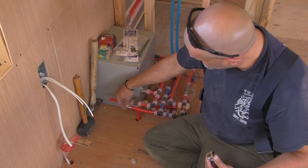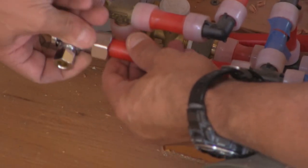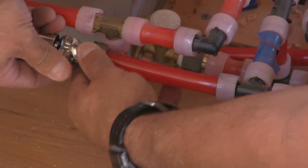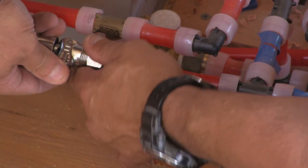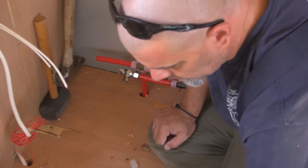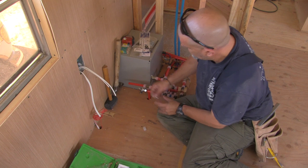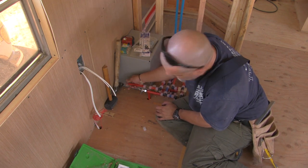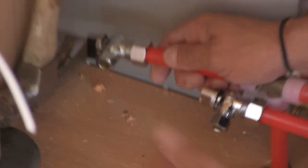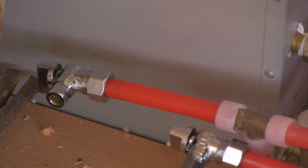I'm going to take this, slide it in there, and then I can put this on like that and tighten it down with a pair of pliers or a wrench. But I can do both of these real quick. And this is just for pressure testing for now - I'll just tighten these down and these will be firmly on there.